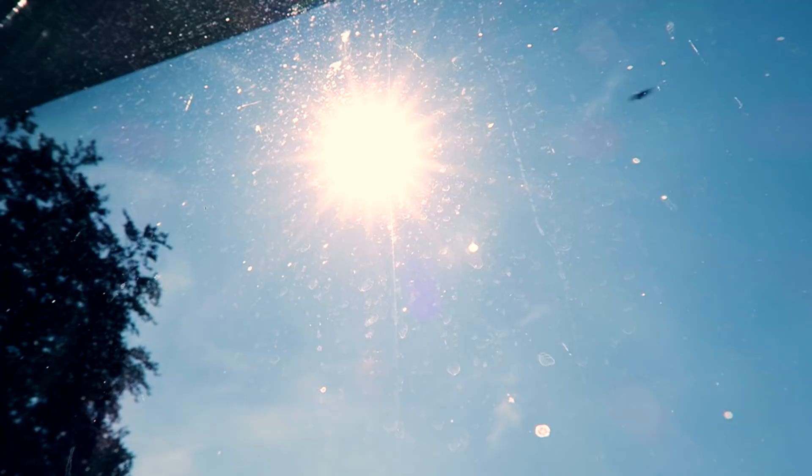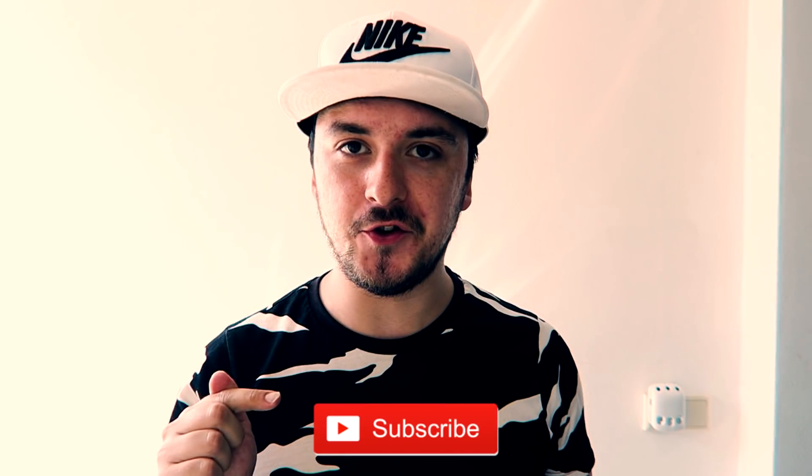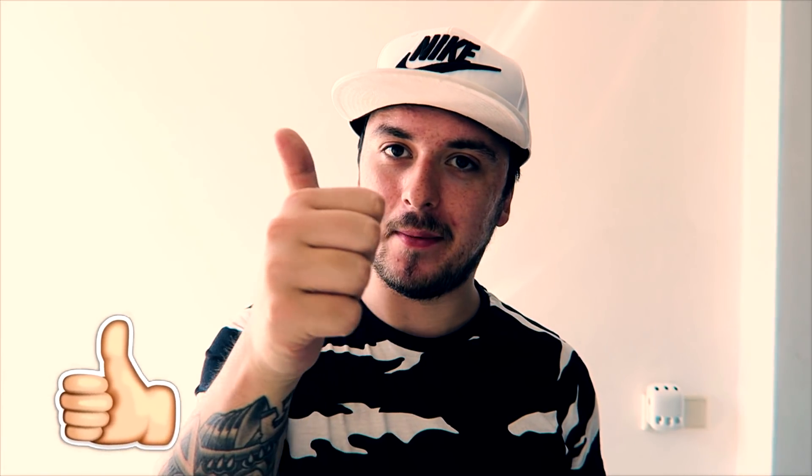What's up guys, my name is Alex, welcome back to a brand new Vegas 15 tutorial. It's beautiful weather outside — I'll just show you guys the sun nice and bright. Today we're gonna do something really cool: I'm gonna show you guys exactly how to create this amazing Spider-Man effect, you know, like shooting and pulling the camera towards you. Make sure to subscribe if you're new and smash the like button down below.